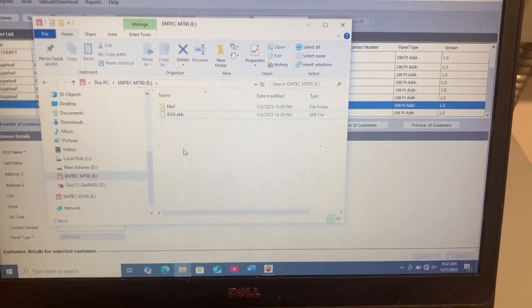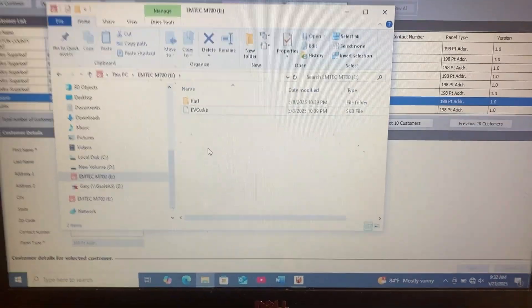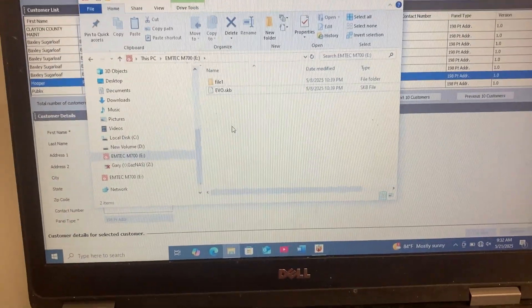Okay, it's time for another Fieldwork episode. What we're doing today, we're going to flash firmware on this guy.